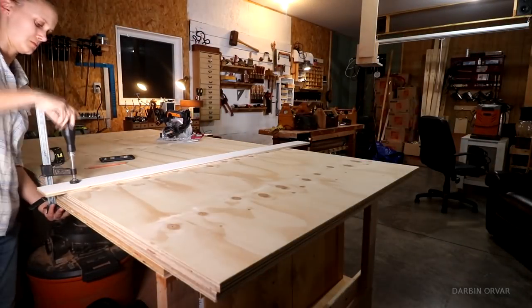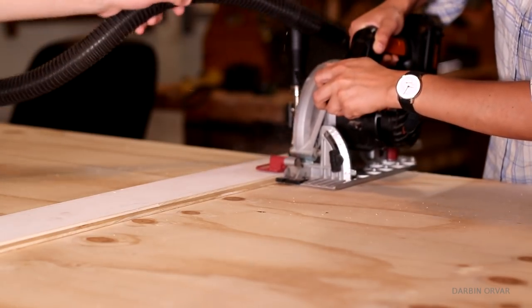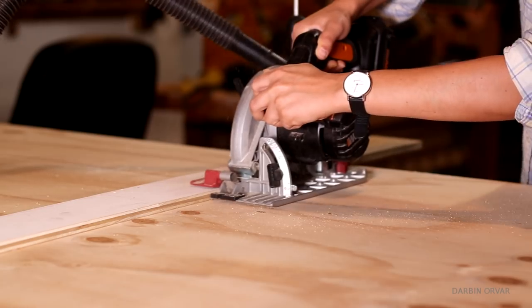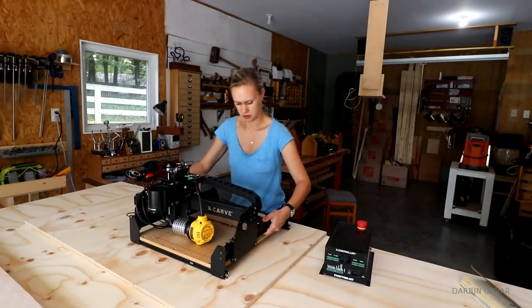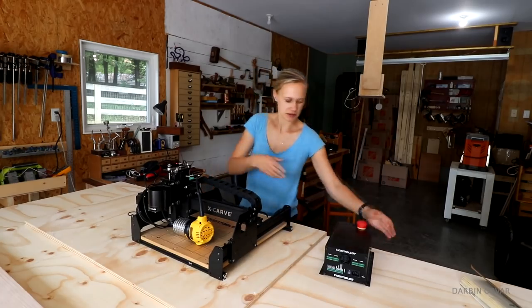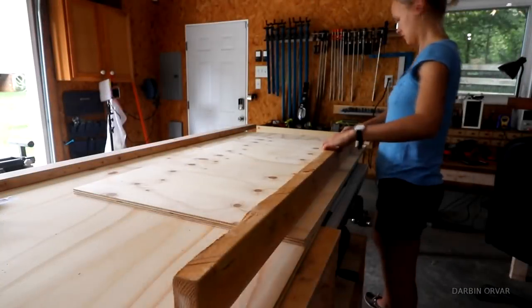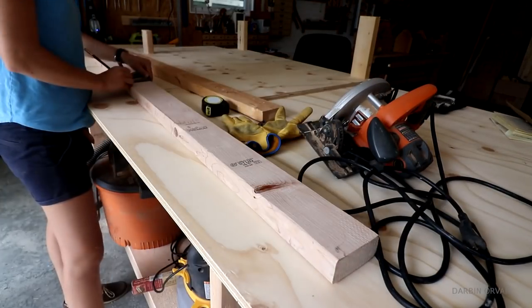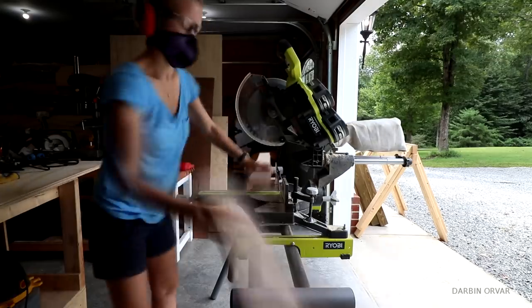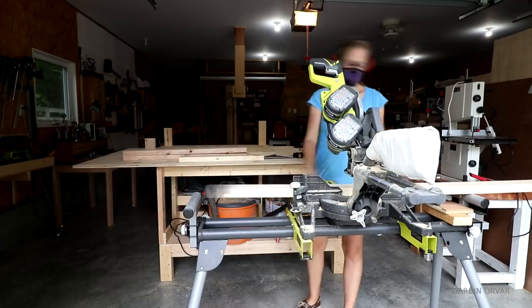I began by cutting up some ¾ inch plywood for the tops. In total I'm making two desks - one to hold the X-Carve, one to hold a 3D printer - and I'm making a taller workstation for all my sharpening related equipment. All these different workstations are made using the same design and construction, they just have slightly different measurements.